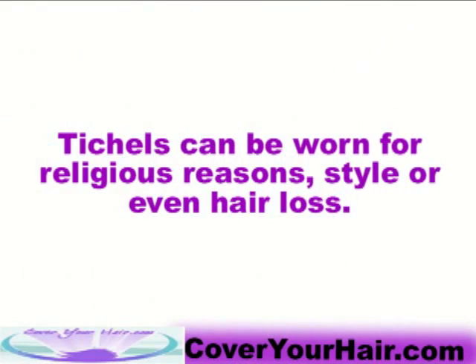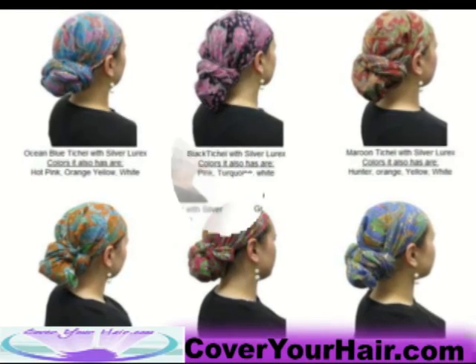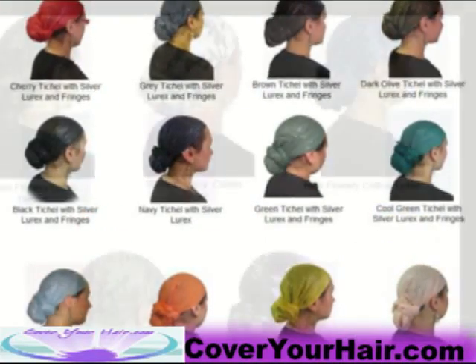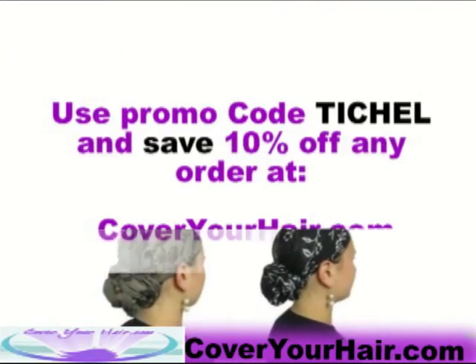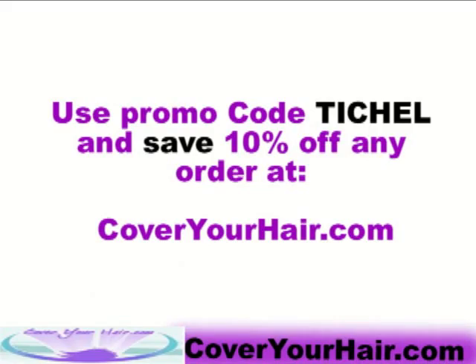Remember, Tifos can be worn for religious reasons, style, or even hair loss. Check out the different Tifos and headscarves on our website. Use promo code Tifo and save 10% off any order at CoverYourHair.com. Thanks for watching.